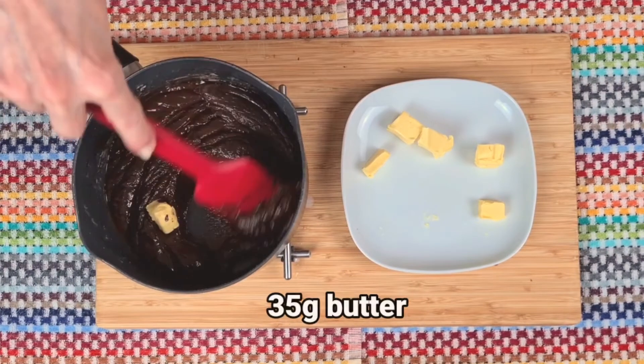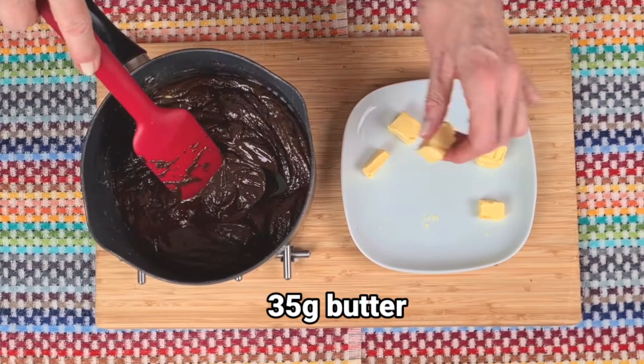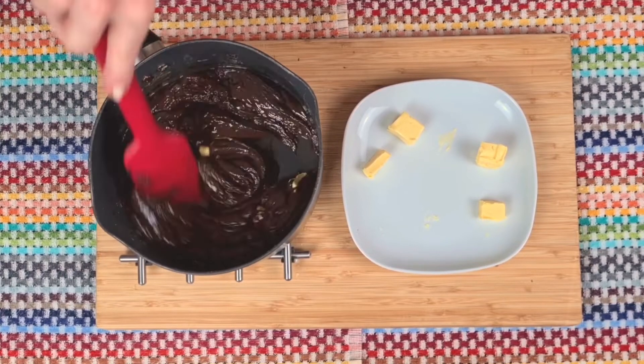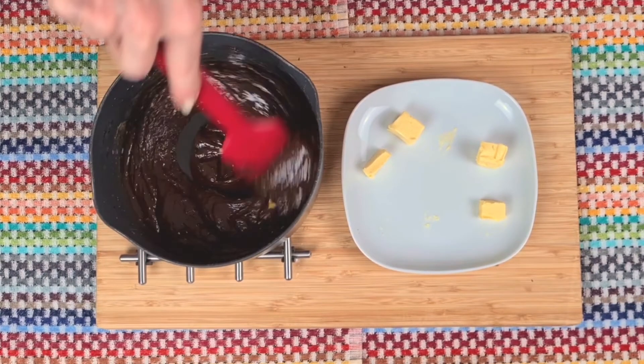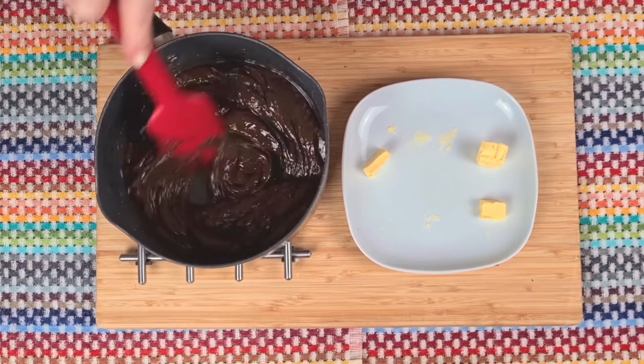Then it's ready for the butter. The butter will make it shiny and silky smooth. I'm adding the butter little by little — this helps it to mix in nicely.